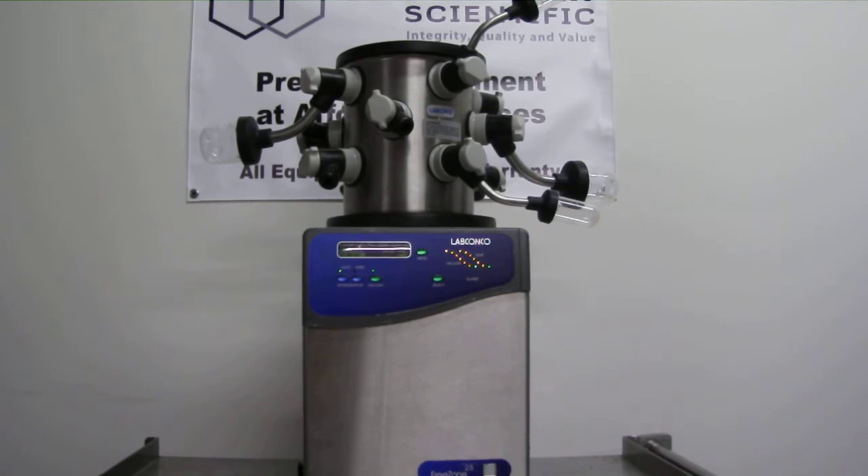For more information, please contact us at 1-855-LAB-GEAR or visit us on the web at www.marshallscientific.com. We're looking forward to hearing from you.